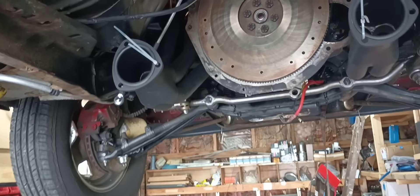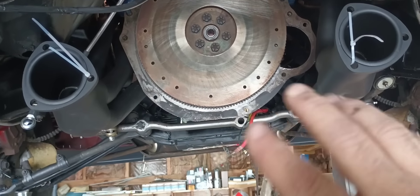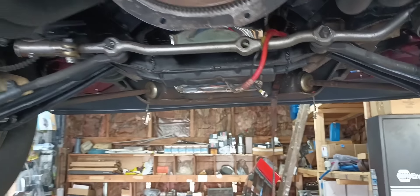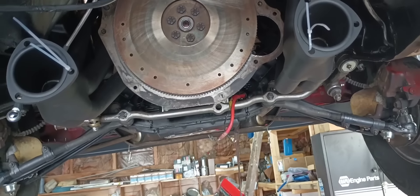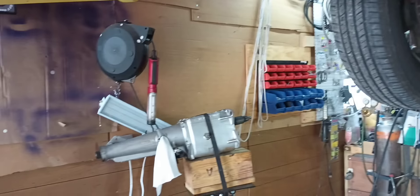At this point I got the headers on there, got the flywheel on it, pilot bearing put in, block plate - all that stuff's on there. I reran our starter wires back down here. So we'll get the clutch and pressure plate on it, get those things torqued down, get the bell housing on it and tightened up, then we can put the transmission back in.